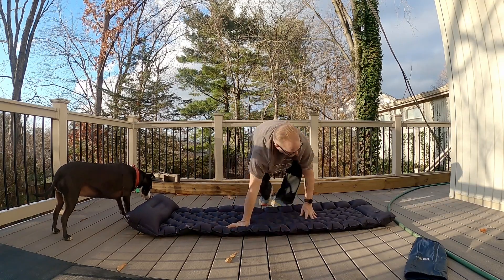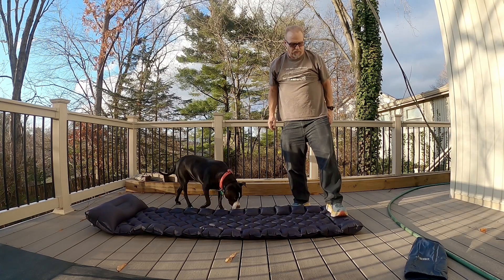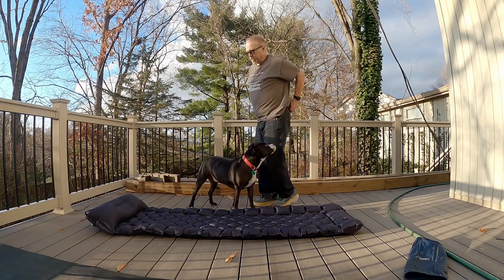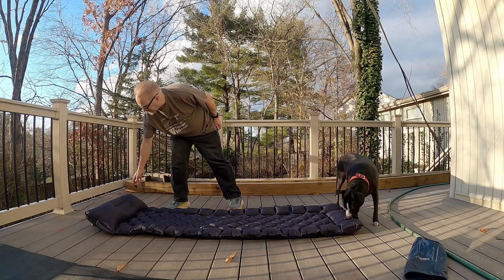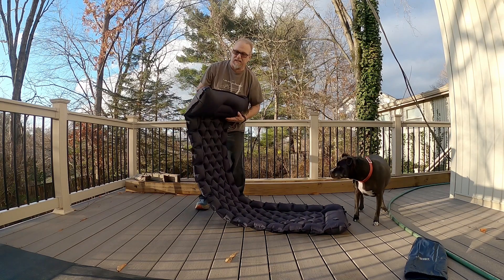If you have your foot sideways like this without clogging the hole, it does inflate much faster. I was just going straight on instead of across the whole thing. And thinking about it, that makes sense.